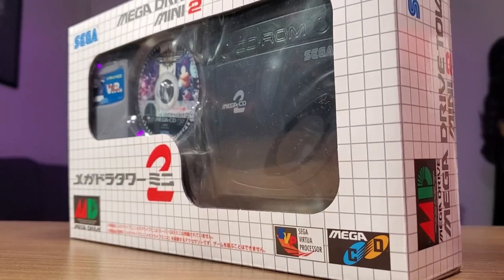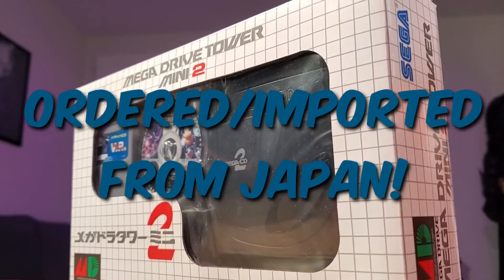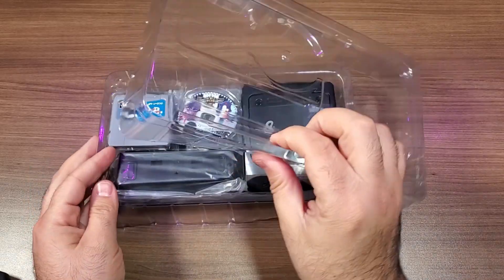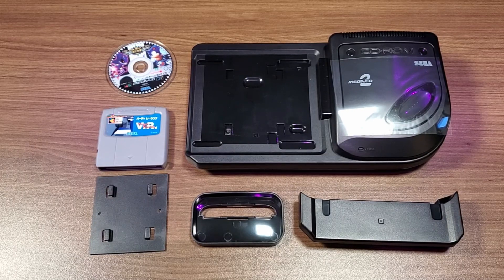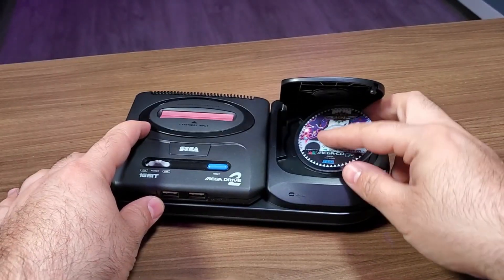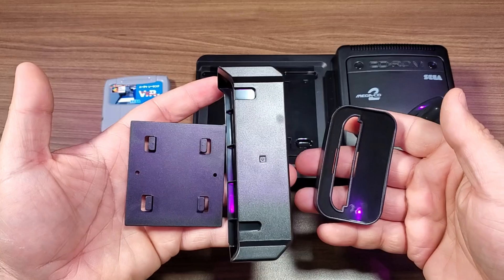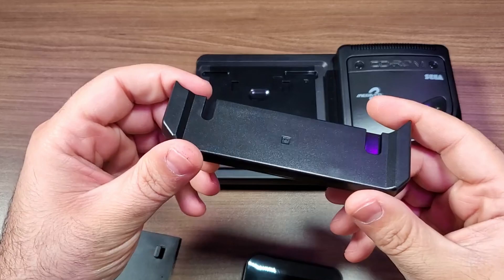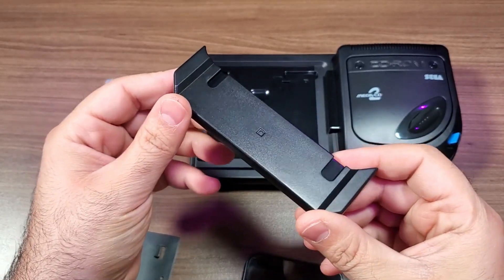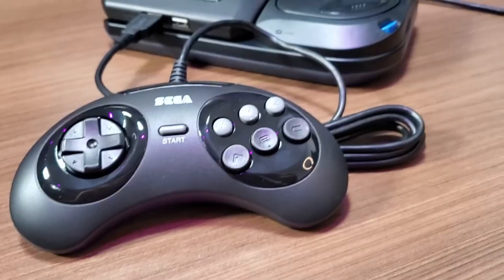Shifting back to the accessories: Sega released a Japanese exclusive Mega Drive Tower Mini 2 accessory kit, which needed to be ordered and imported directly from Japan. It's branded for the Mega Drive rather than the Genesis. It's essentially a decoration add-on that includes the Mega CD attachment complete with a Sonic CD mini disc, a Virtua Racing mini cartridge, and spacers — one for use with the original Sega Genesis Mini and another for the Super 32X Mini attachment sold with the first Genesis Mini.